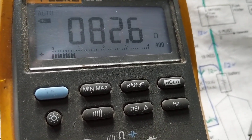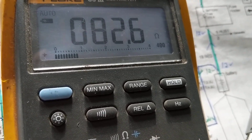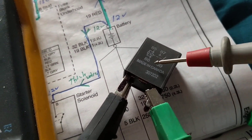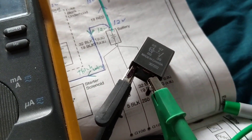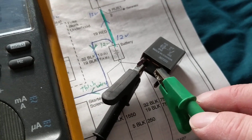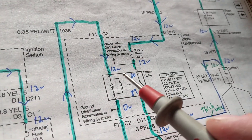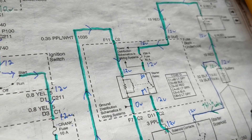Measuring the coil — terminals 86 to 85, which are opposite corners of the relay. We're measuring 82 ohms. The fact that we measure 82 ohms means the coil appears good. What's the specification? As long as we don't measure high resistance or an open circuit, the coil is okay. Therefore, terminals 85 to 86 — the coil plus the resistor in parallel — measure approximately 82 ohms, confirming the coil is good.